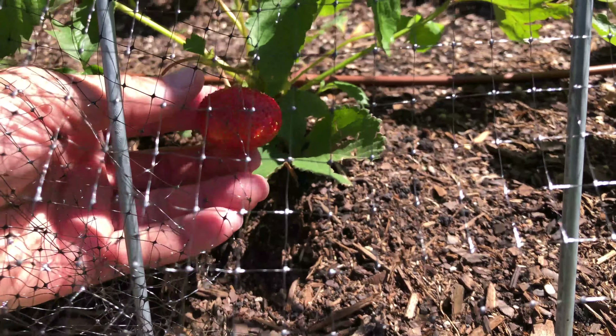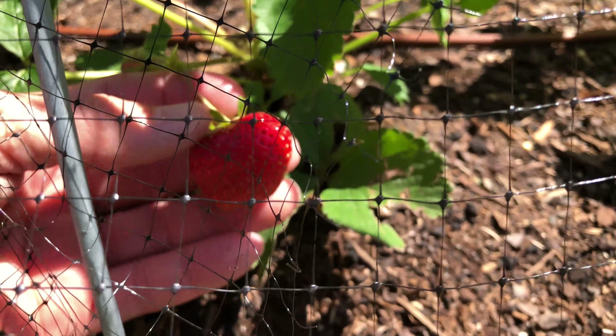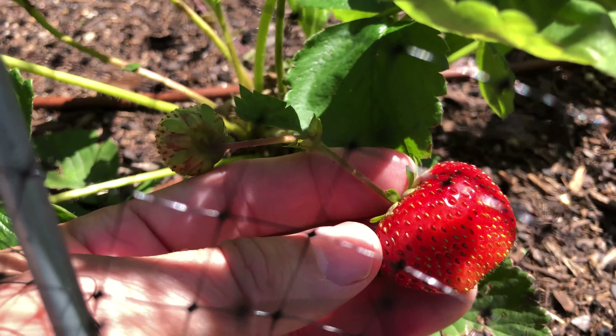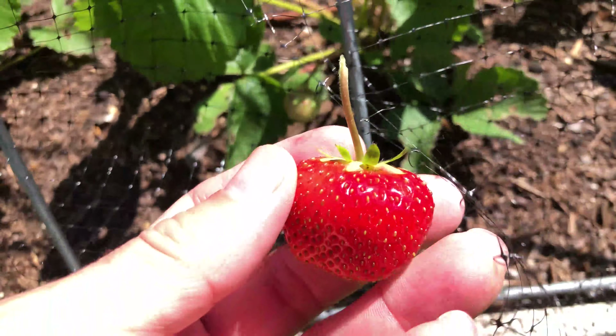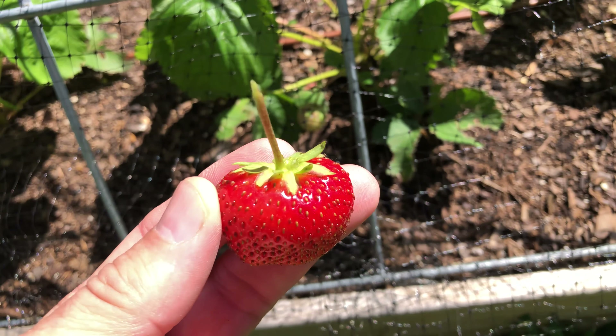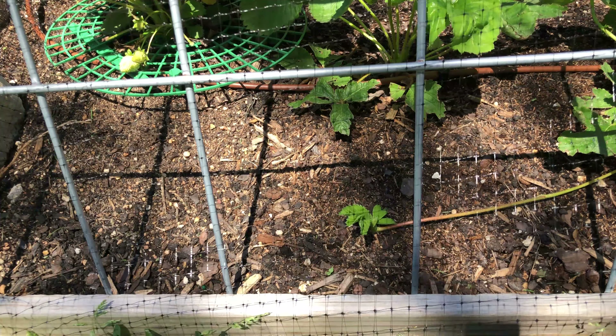So this is my first ripe strawberry of the season. I'm super excited to see how many we get this year and my kids really enjoy coming out and picking fresh strawberries. You can see all the seeds on it right there. You can actually remove those seeds and plant them but it takes a lot longer and it's a lot more intensive. The easiest way to propagate strawberries is to use runners.